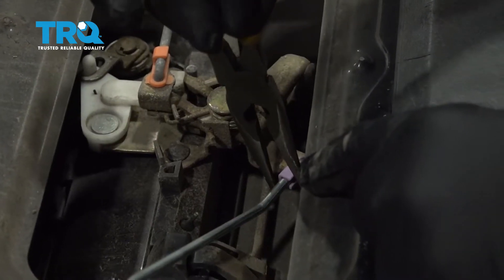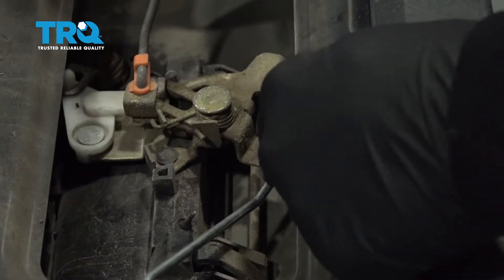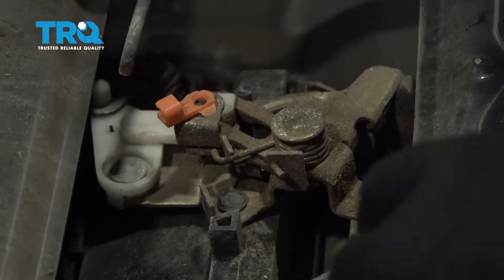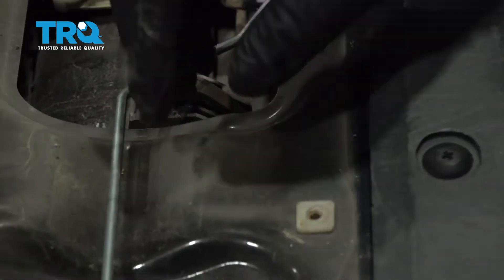Using a pair of needle nose pliers, go ahead and release these retainer clips off the rods. Pull the rods out and separate the rods from their retainer clips.